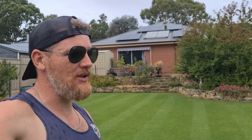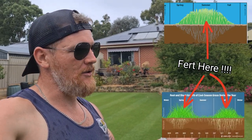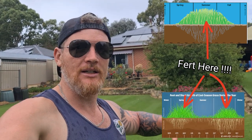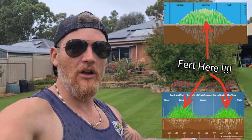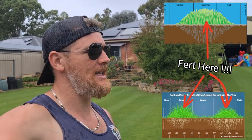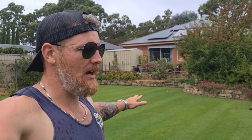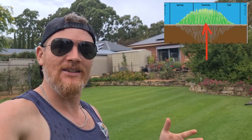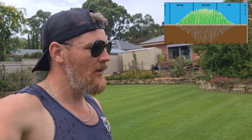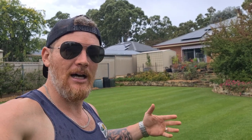When it does come time to fertilising, the first thing we want to understand is our plant type — is it a cool season or a warm season variety? The growth patterns on those two varieties are completely different, so we don't want to be fertilising at the incorrect time of year. Second, where are we in the growing season — at the start, mid-season, or the end? That will dictate how much we want to apply, in terms of how much nitrogen per 100 metres squared.